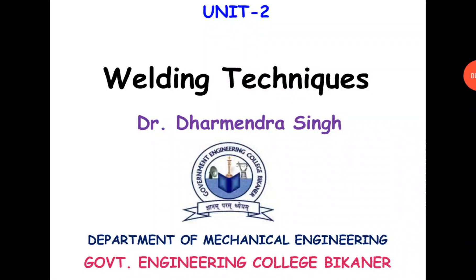Hello friends, I am Dr. Dhruvinder Singh from the Department of Mechanical Engineering, Government Engineering College, Bikaner. In this lecture, I am going to discuss two welding techniques: Electro-Slag Welding and Thermite Welding.